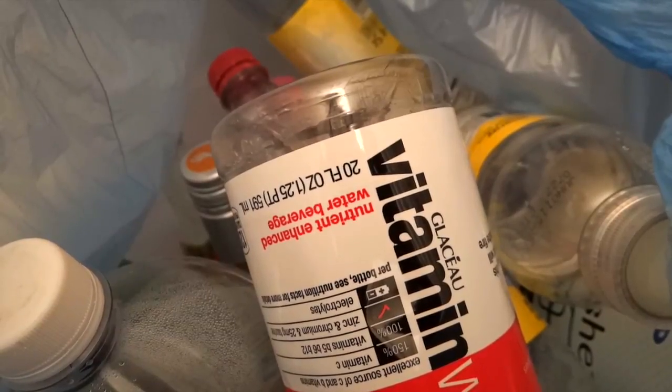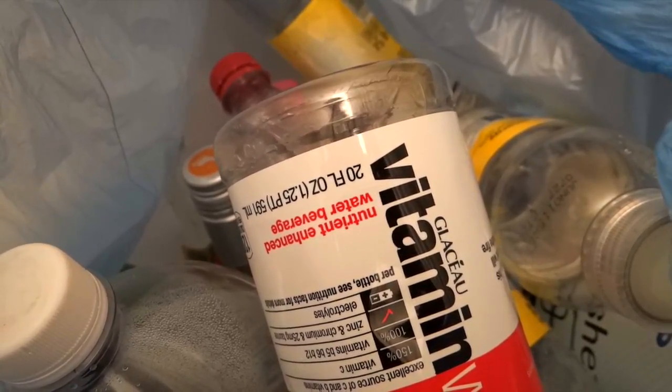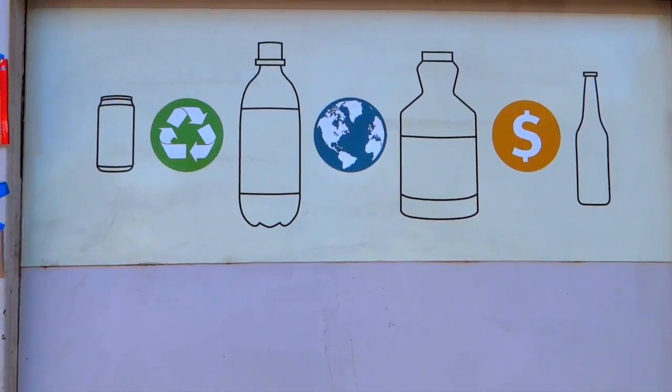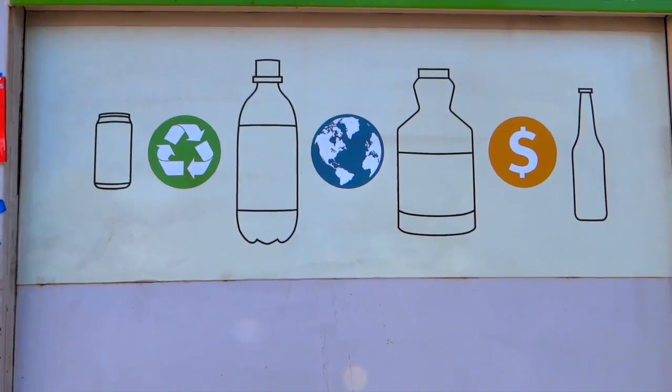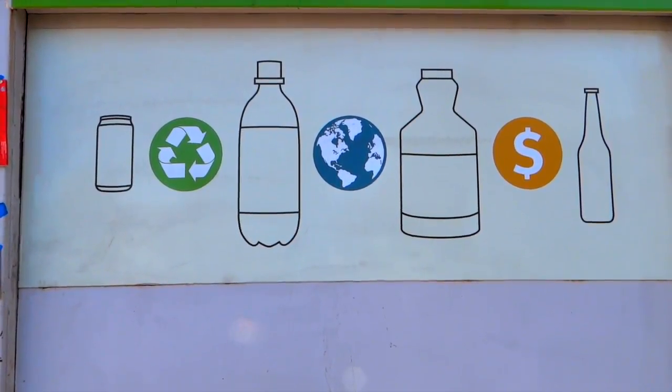After the materials are collected, they are sorted, cleaned, and processed into materials that can be manufactured. Lastly, these recycled items are sold, purchased, and reused. For the cycle to continue, it's important to recycle.